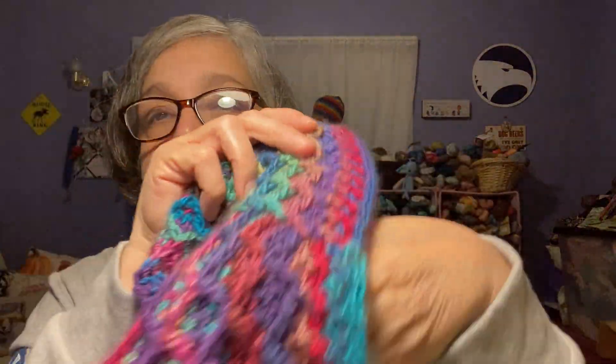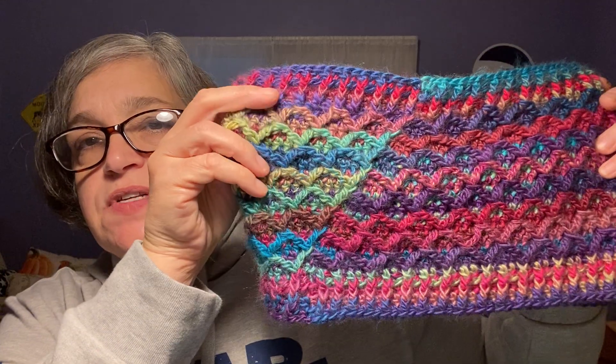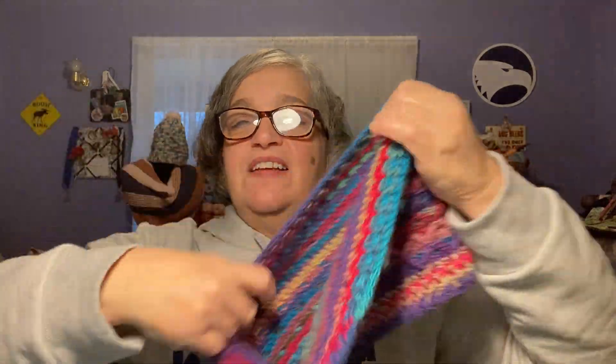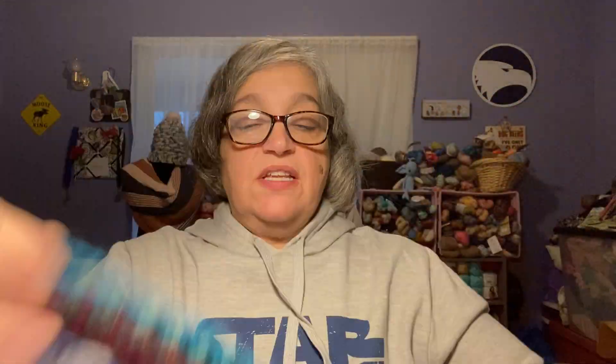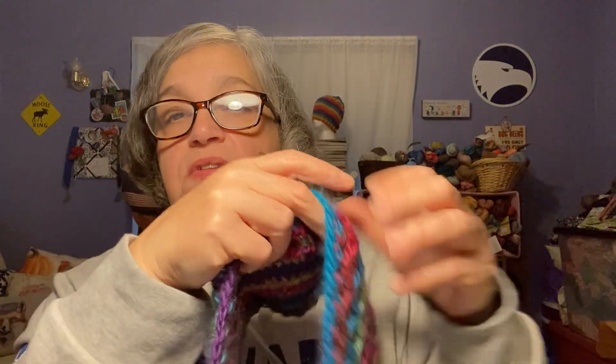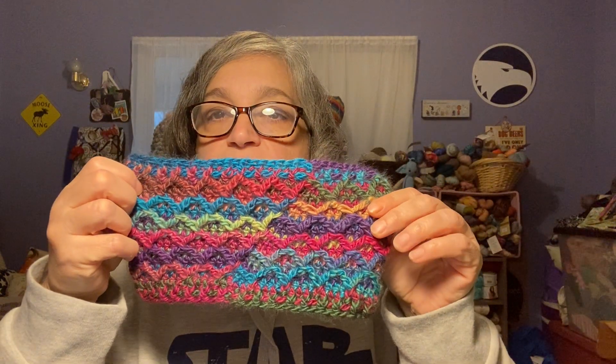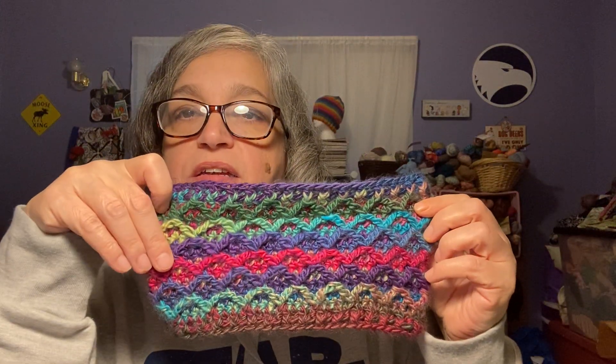There it is. And look at that — there's the seam, it goes on the diagonal. I just let the yarn go and go and go. I'm trying to see if it does that on the ear warmer too. I can't see it as noticeable on this one, well, just a little bit. Isn't that interesting?